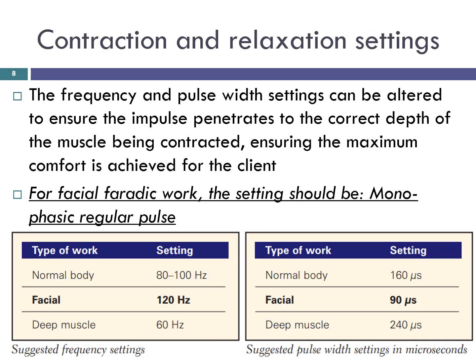Contraction and relaxation settings. These settings may be altered to give a longer or shorter length of muscle contraction and will vary according to the client's muscle tone. Weak muscles should be exercised on a lower setting — that is 1.5 seconds on and 1.5 seconds off — with the setting increased as muscle tone improves. You will need to adjust the timings so that the relaxation time is never less than the contraction time. For facial faradaic work, the setting should be monophasic regular pulse at 120 Hz or 90 microseconds.